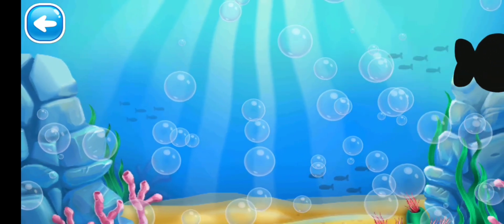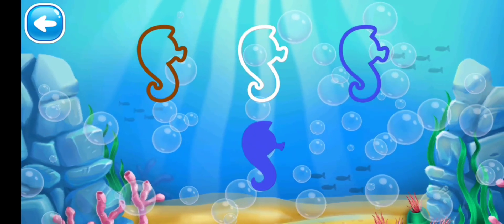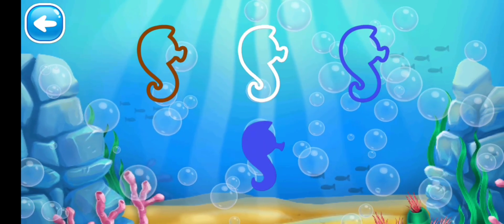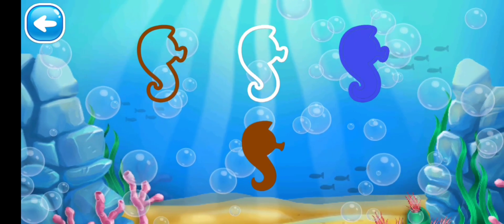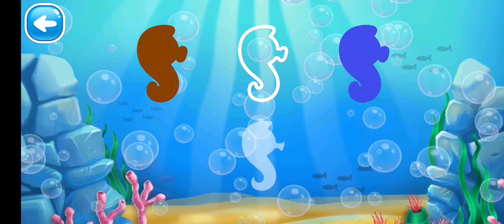Next we have red — yes, it's done! Next we have seahorse. No, blue can't be put into the brown one. No, it can't go into the white one. Yes, blue can be put into the blue one!